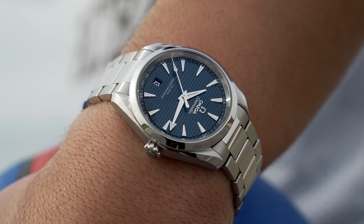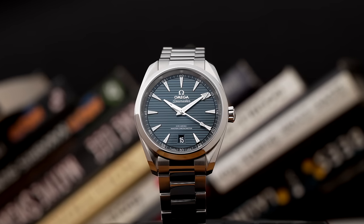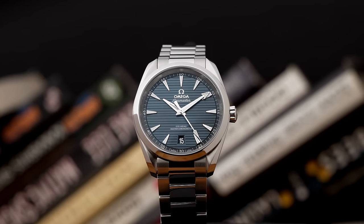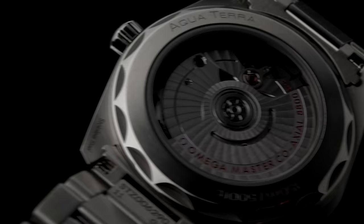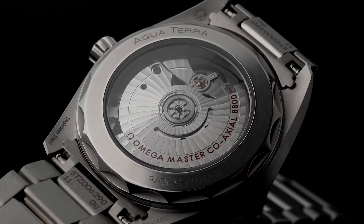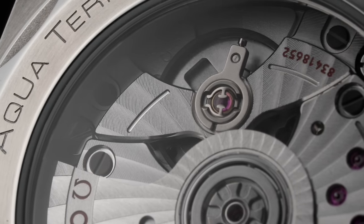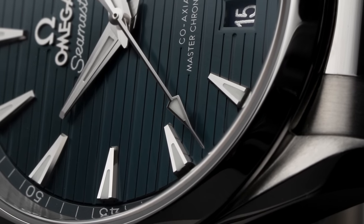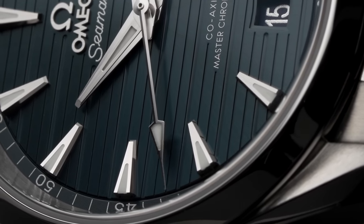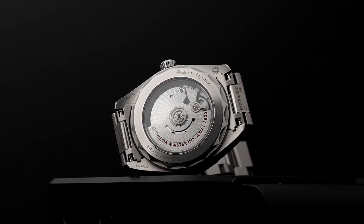I had zero complaints about the 38mm case — it looked great and felt great on my wrist. Omega's DNA is definitely present through the lyre lugs that look reminiscent of what you'd find on the Speedmaster and Seamaster Diver 300M. It also has a see-through case back where you'll find Omega's METAS-verified Master Chronometer Caliber 8800. It's automatic with their co-axial escapement, has a free-sprung balance wheel and a silicon balance spring, beats at 3.5Hz, and has a 55-hour power reserve. It was also extremely accurate, only gaining about two seconds per day during my week with it.